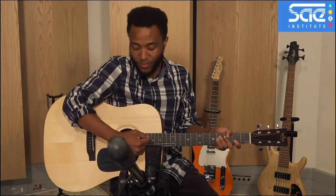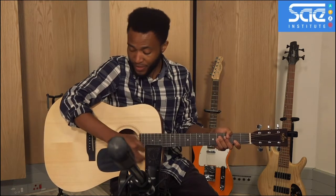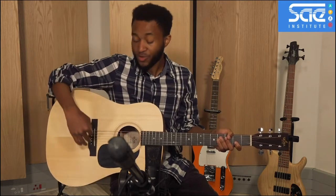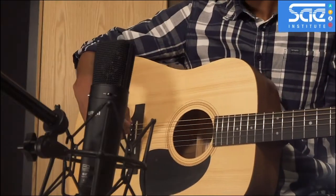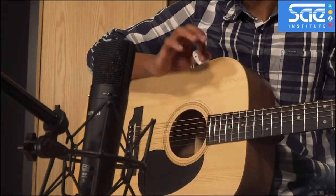So if you do need a little bit more bass you can move the mic closer to the sound hole. If you move it towards the other side — towards the bridge of the guitar — you get more of a brighter tone.